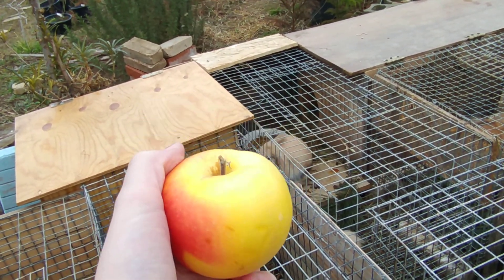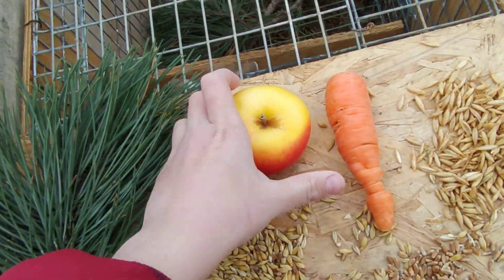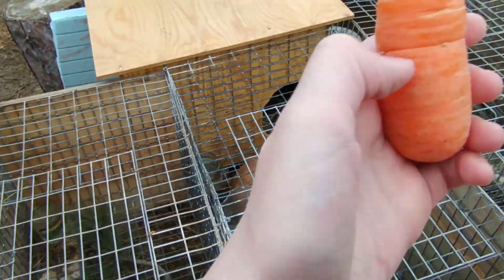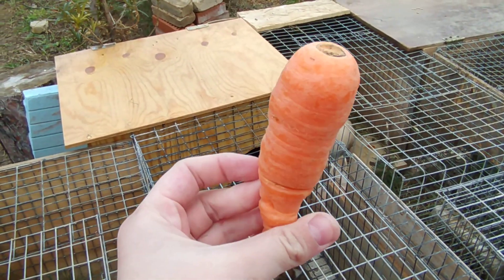Never give them the seeds either, as they contain a little bit of cyanide and your rabbit will get cyanide poisoning.